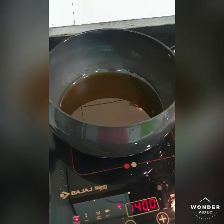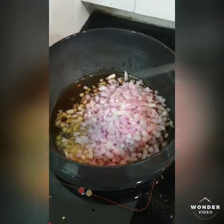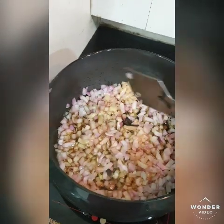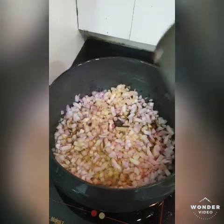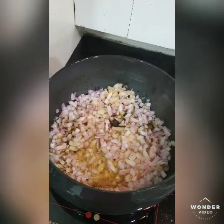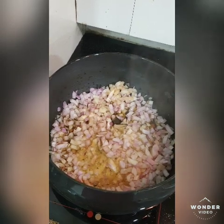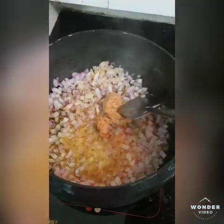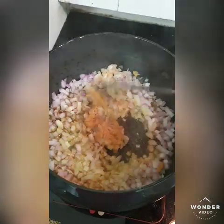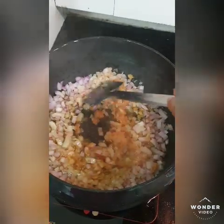I have added about 4 tbsp of oil and made it a little hot. Then I have 4 big nicely chopped onions. There is no rocket science — the curry will be made with onion and garlic. A liberal quantity of onion and a liberal quantity of garlic paste, which I have made at home — about 3 tbsp of garlic.